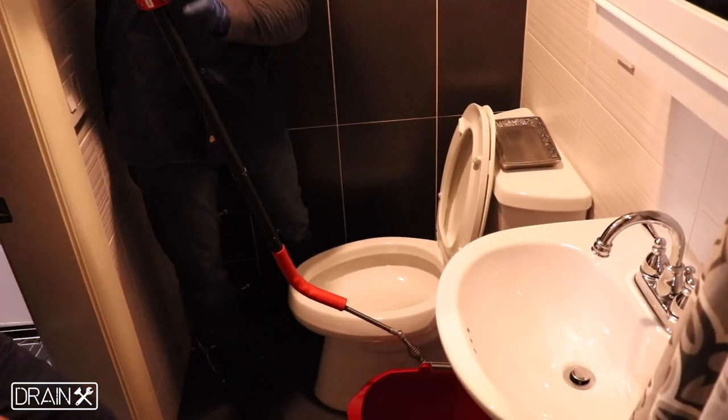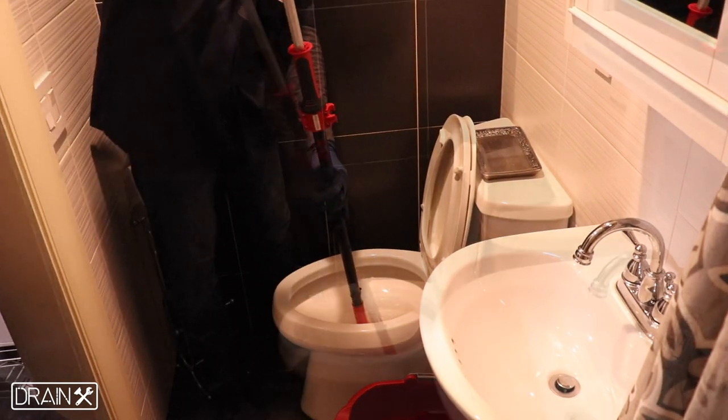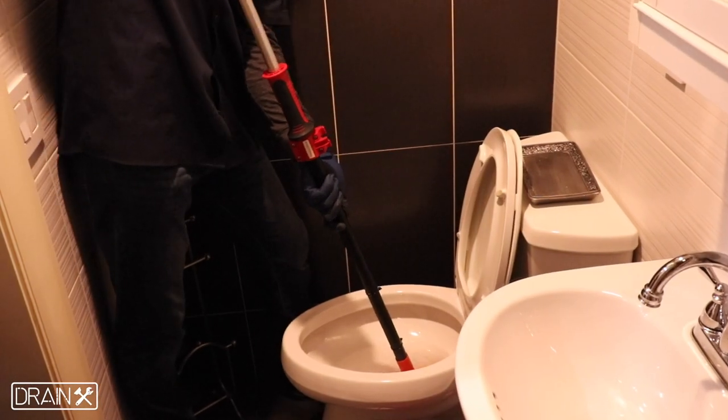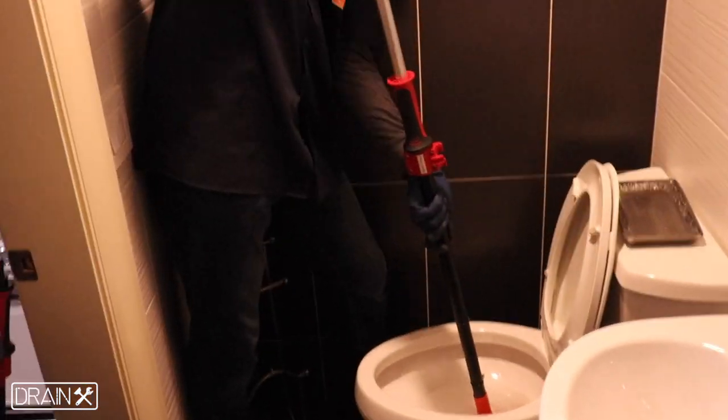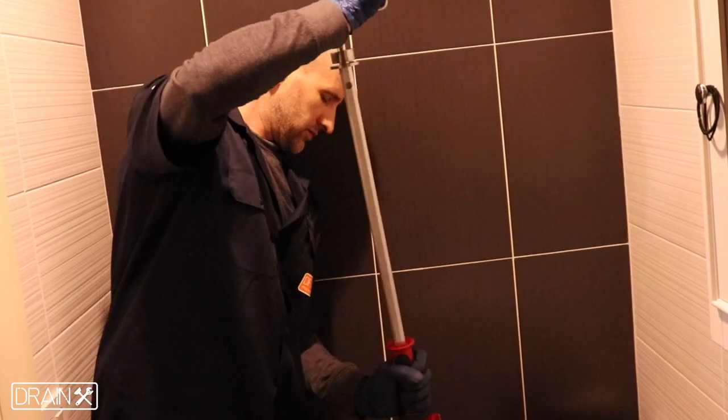Place the auger in the toilet and turn the handle of the auger while pushing down into the toilet, forcing the head of the snake to bore through.